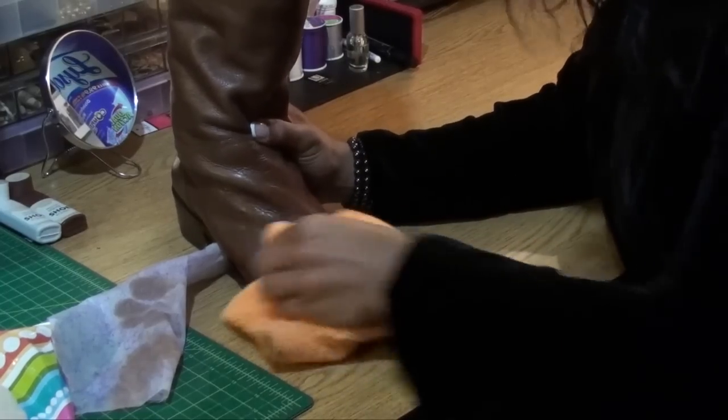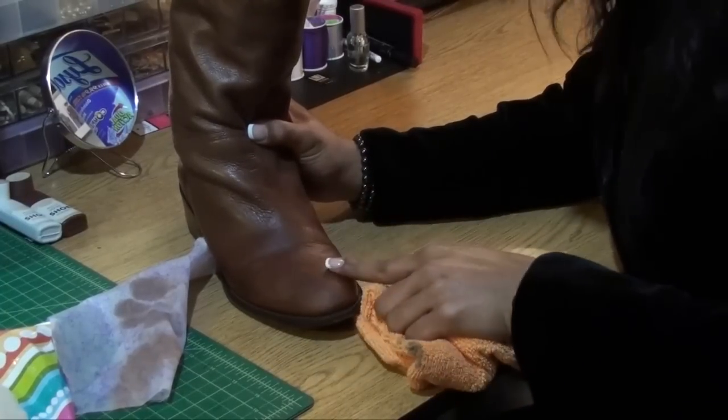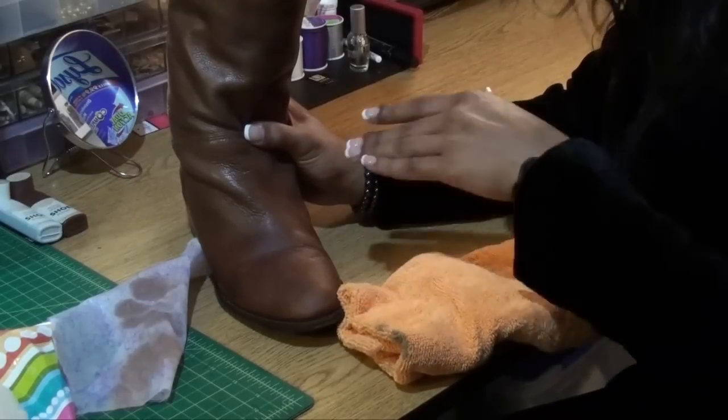A dry rag with a little detergent on it — just go back and forth. And whenever your boot is wet, whenever a leather is wet, it's going to give it that old kind of look. And it's really quick and simple to do.